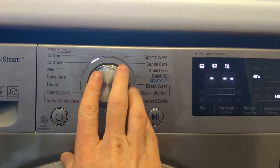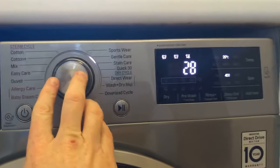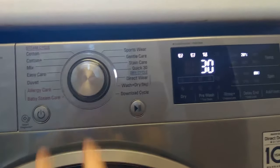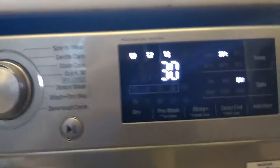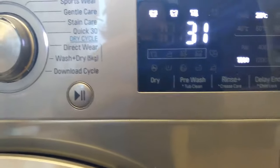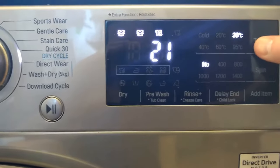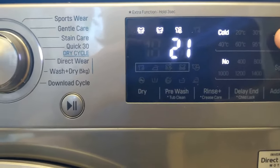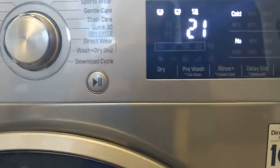If I scroll through to the other side you can see sportswear, gentle care, etc. The fastest one is the quick 30 cycle — you can see it's set to 20 degrees and 800 spin, but you can tap to increase the spin or remove it entirely, and you can also increase the temperature, and you can see how that changes things.